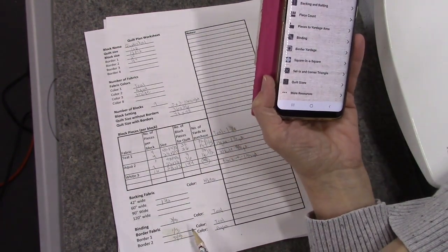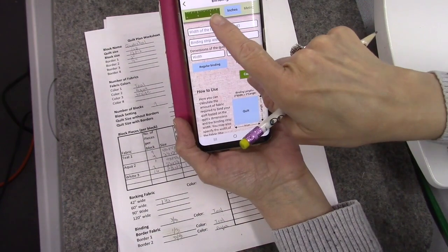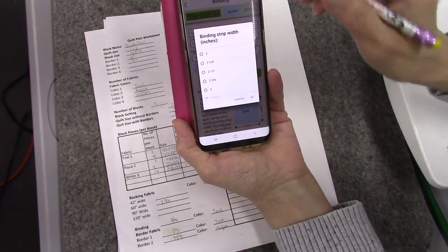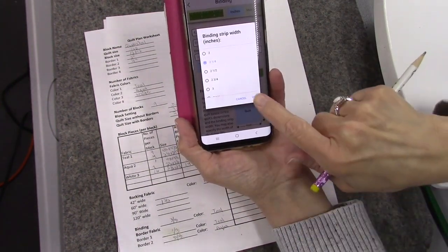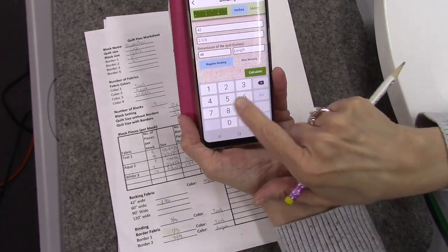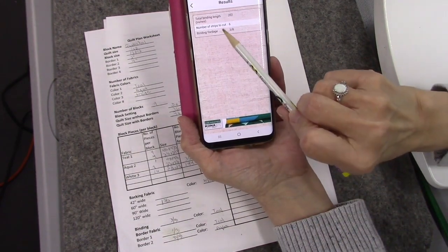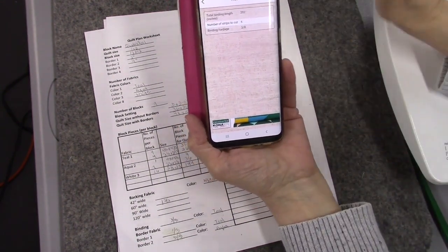For the binding, I go into the calculator's binding section. I set the fabric width to 42, the binding strip width to 2.25 inches, and the quilt dimensions to 48 by 48, with regular (not bias) binding. The calculator tells me I need three-eighths of a yard, and that I need to cut six strips.